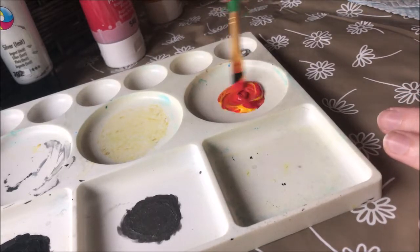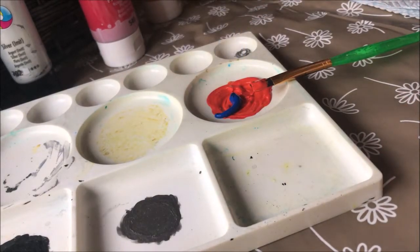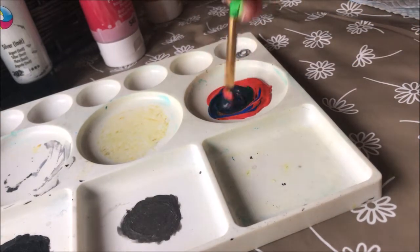Once it had dried for pretty much a whole day, I failed to mix the paints I had to make a brown or like a copper colour.